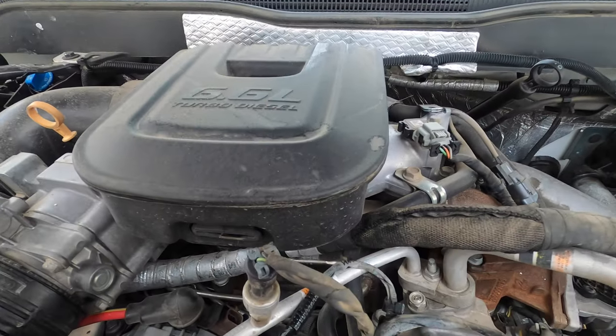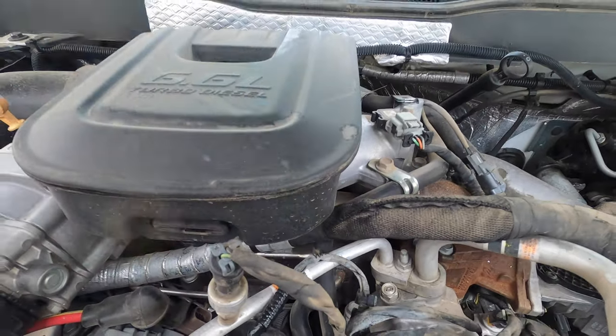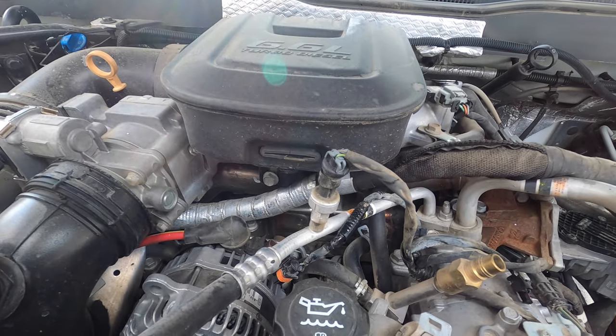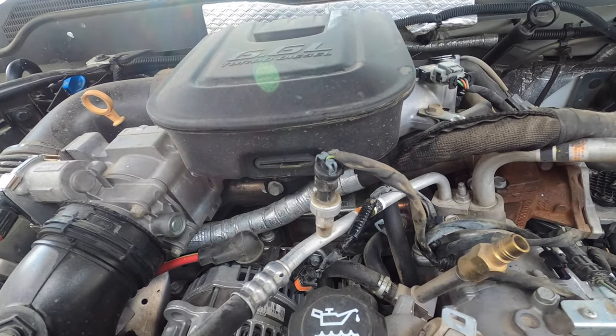Hope everyone's having a great day. Today we're on an LML Duramax — I believe this is a 2015, but not 100% sure. I've already started taking it apart and I realized this would be a great opportunity for a video because this is such a common issue on these trucks.